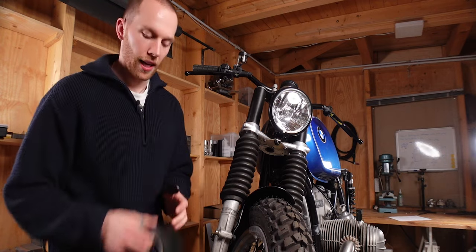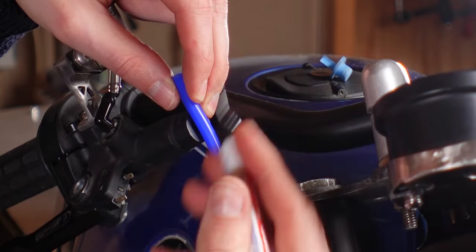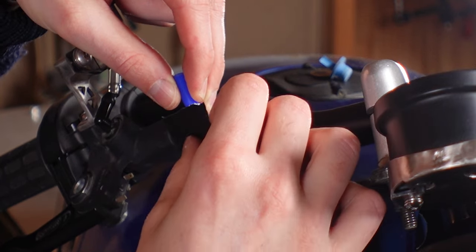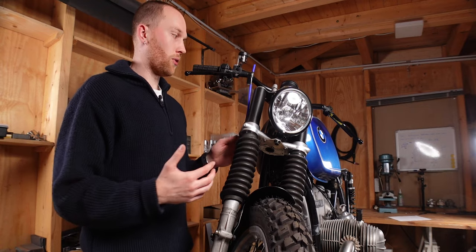Next you need some duct tape and a marker. Take the tube, place it right here at the threads, and mark the center point of the thread on the tube. Without moving that center point, take the duct tape and tape the tube onto the master cylinder.